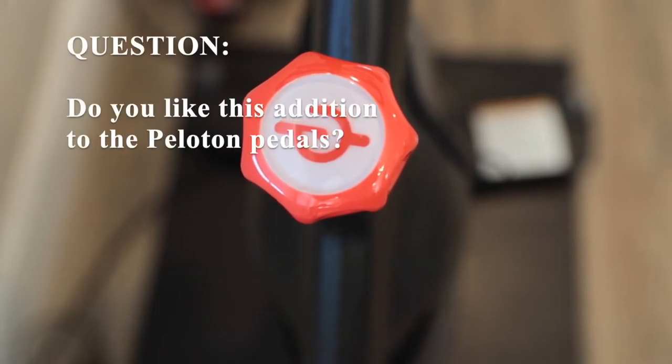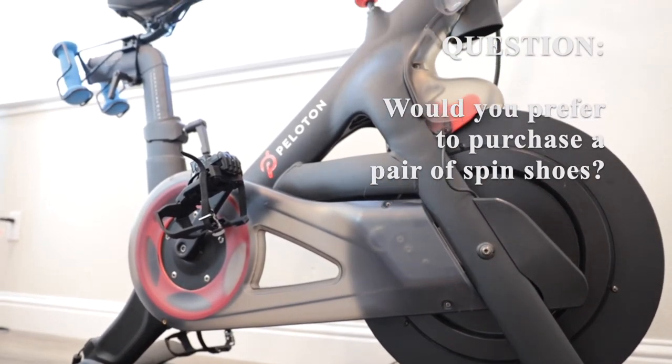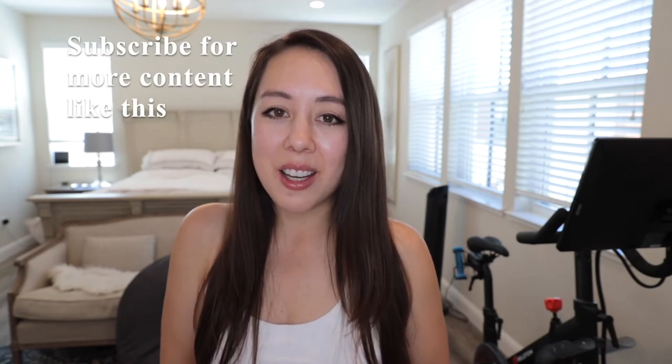That should do it for today's video. I hope you enjoyed it. Be sure to like this video and comment down below what your thoughts are on this product. Do you like this addition to the Peloton pedals, or would you prefer to just purchase a pair of spin shoes and the appropriate cleats? If you're not already subscribed, be sure to subscribe if you like content like this, and I'll see you in my next video. Thanks for watching.